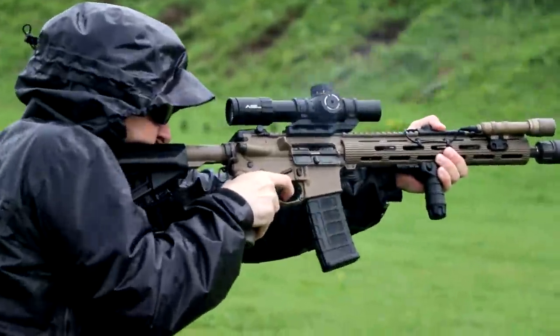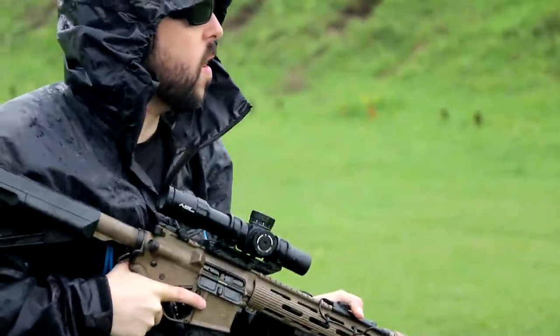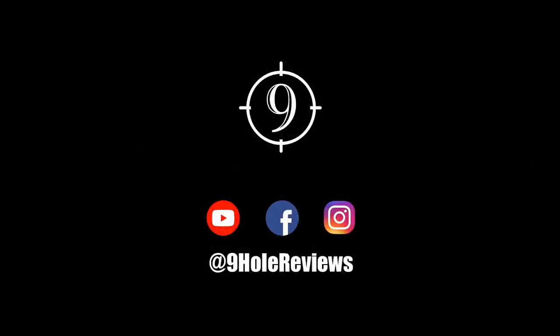We hope you enjoyed this take on the PLX 1-8, and until next time, we'll see you on the range.